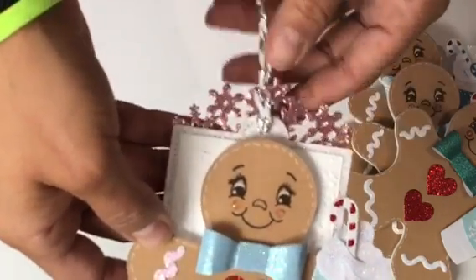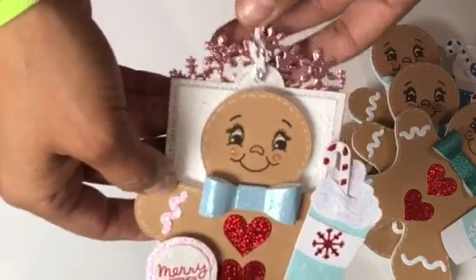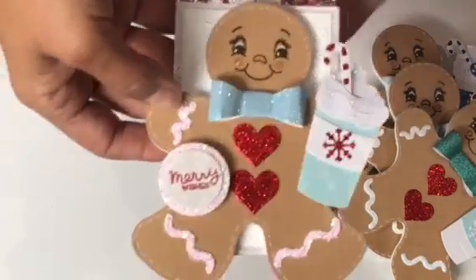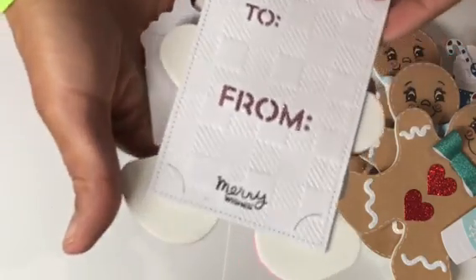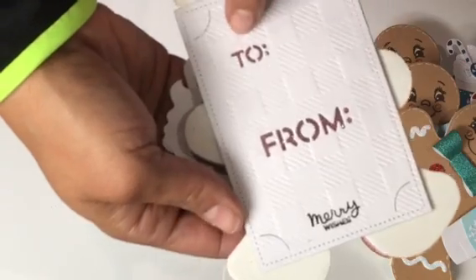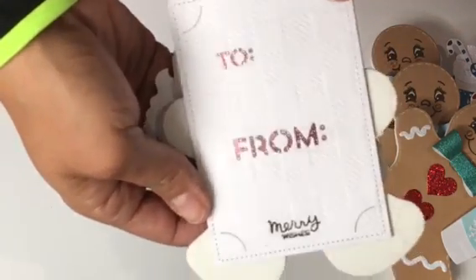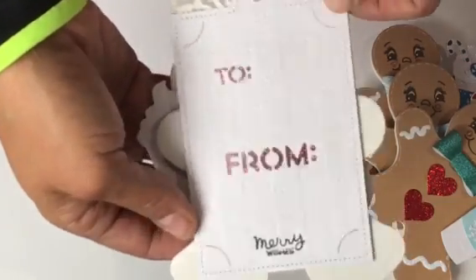I used another die up here which is like a snowflake die to create the little top — I just thought that looked really pretty. For the tag, this is the back, and I used this tag die right here which I shared before. Then I die cut out 'to' and 'from' and I backed it with some pink sparkly paper, so the person I gave it to can either use it as a tag or hang it on the Christmas tree.